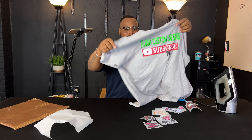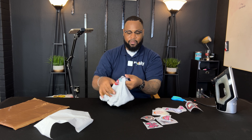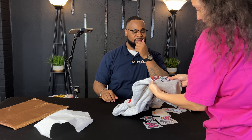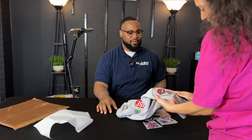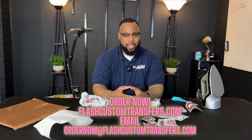Guys, I was able to press it with just an iron and it looks amazing. We added a cool DTF patch to the sleeve of this old shirt. I can stretch it — it's not going anywhere. You do not need a heat press to get started in this business. You can do small prints, hook up people's denim jackets, and find many ways to use it. We also have UV DTF for hard surfaces. Order now at flashcustomtransfers.com, leave comments below, and hit that subscribe button.